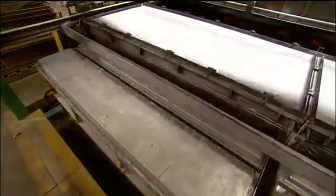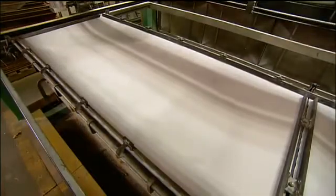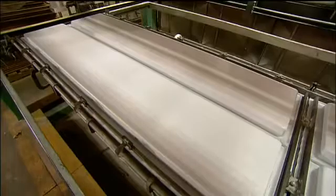Then a forming machine applies suction to draw the softened acrylic tightly over a mould in the shape of two diving boards. Fans blow cool air, hardening the acrylic to this shape within seconds.